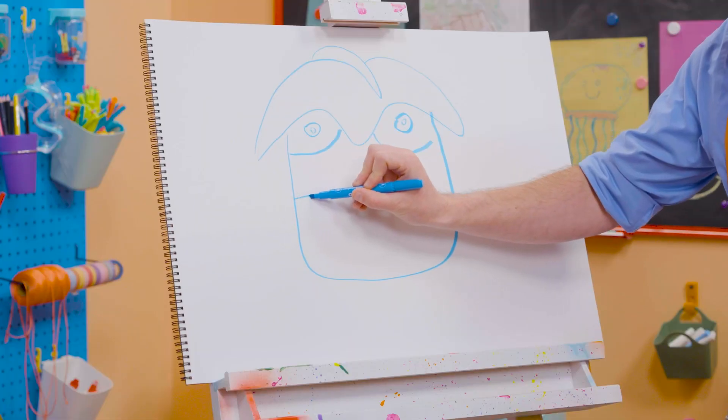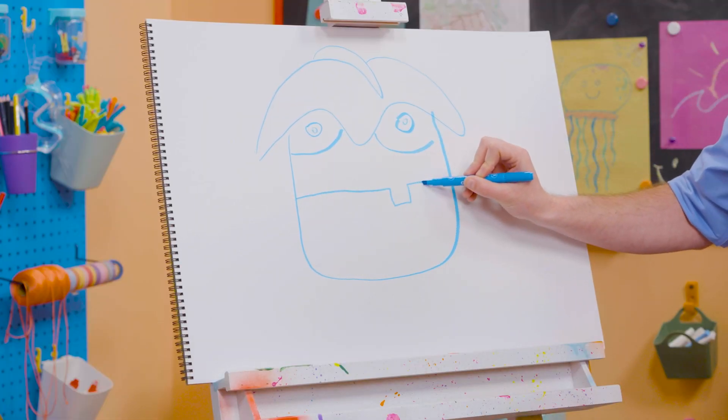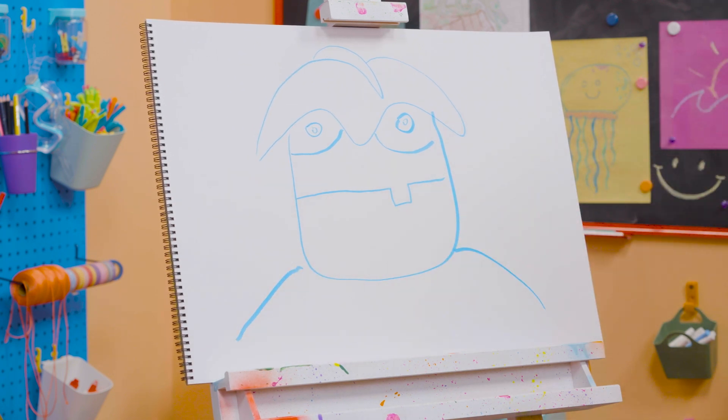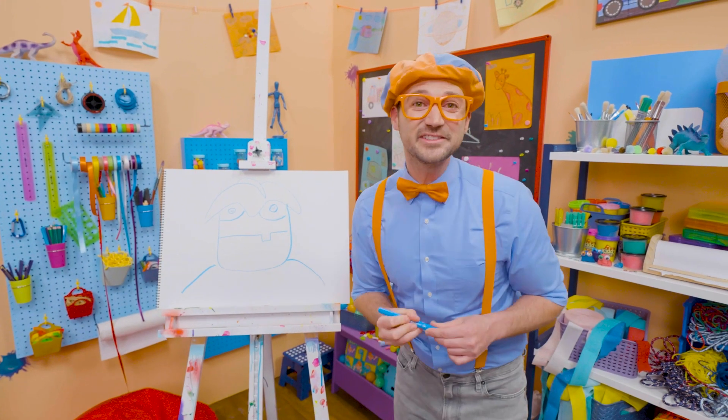And we can't forget about his mouth — a straight line and a silly tooth right there. And for his shoulders — there's Arpo! Wow, I love drawing!